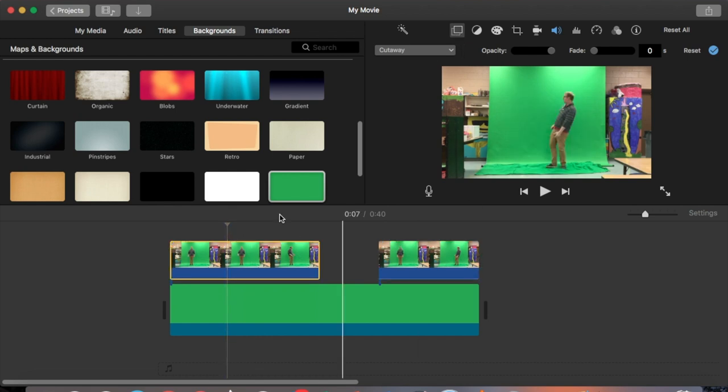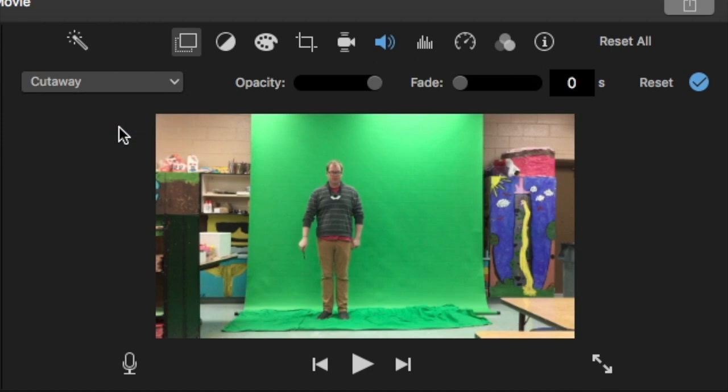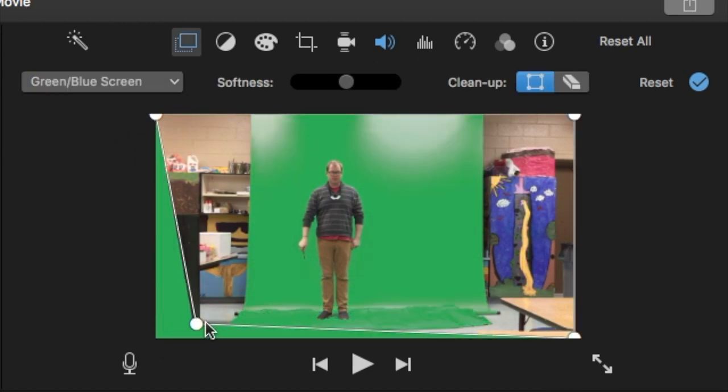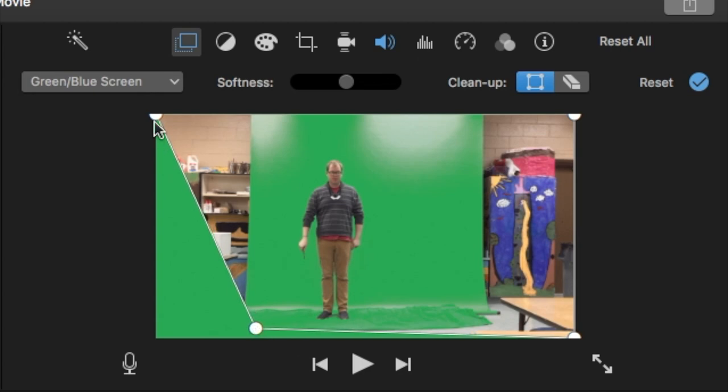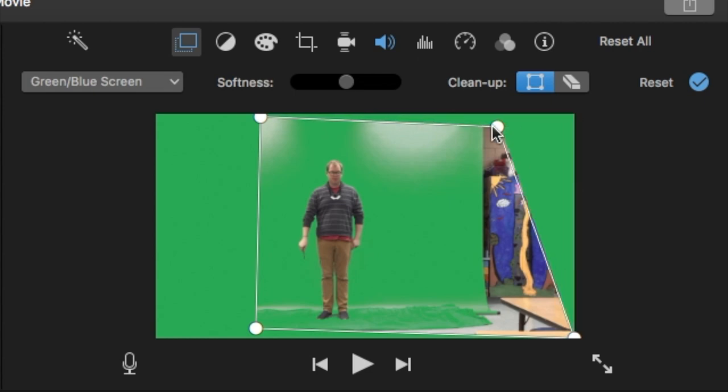I select the top clip, go up to the layers, and use the green screen/blue screen effect. That allows me to crop — I just drag those corners to crop the image and get rid of everything outside of my green screen.